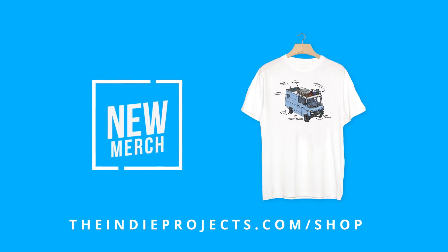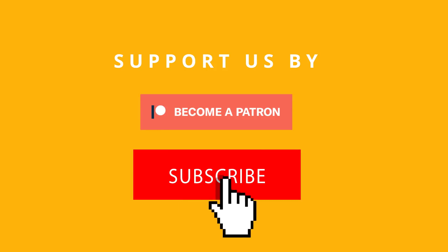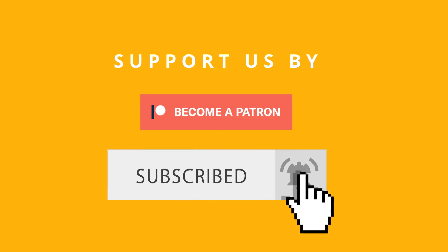Head over to indieproducts.com forward slash shop to check out our new merchandise, join us on Patreon for exclusive content, and don't forget to subscribe and hit that notification button so you never miss a video. Thanks for watching and we'll see you on the next one.